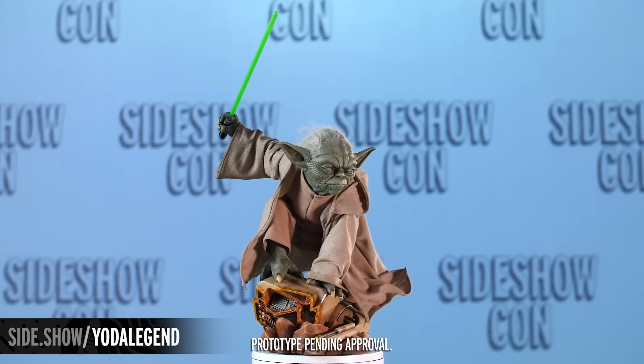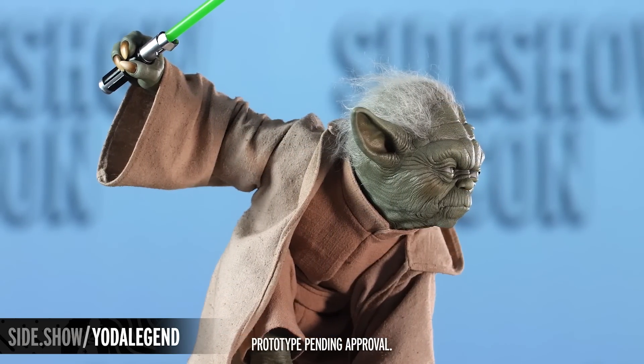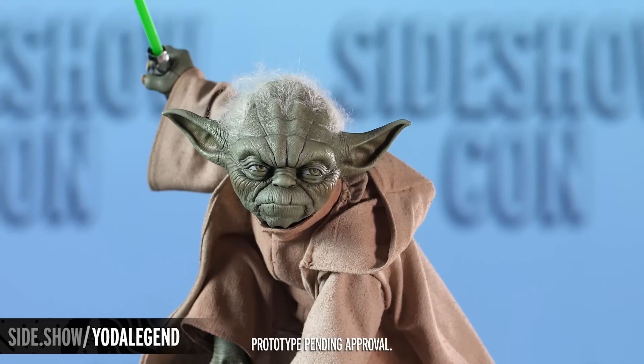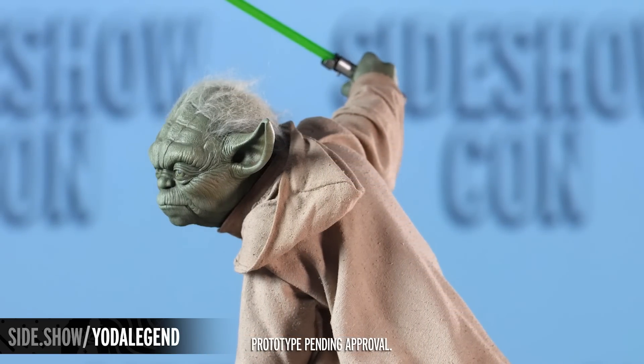Now there is a lot to love in this statue. Let's start with Master Yoda himself. He's got that stern and studied face sculpt that is expertly done. You can see all of the many many years on his face — so calculated, so focused constantly, like you would expect from Master Yoda.